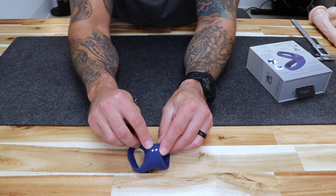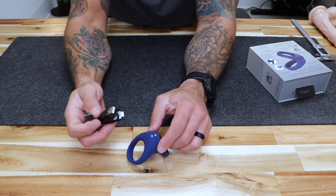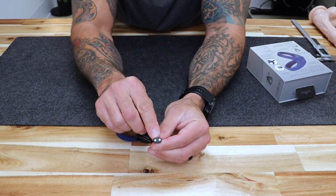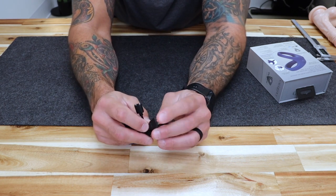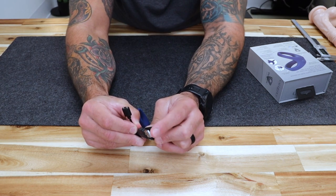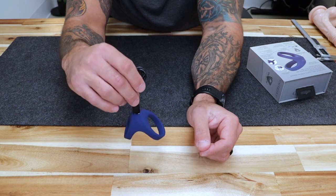At the base you are going to notice two silver dots — those are the charging port. Included is a magnetic charging connector with two prongs and a USB side. You plug the USB side into a computer, wall socket, or anything that takes a USB port, and the other side simply connects via magnet.